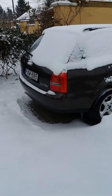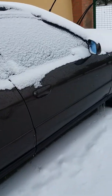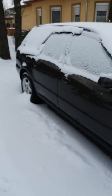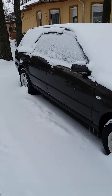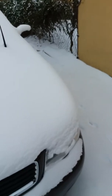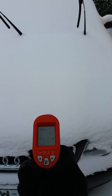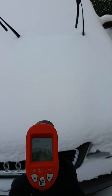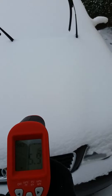Hi everyone, this is a video where I would like to show how well an old Audi A4 starts in cold winter. As you can see, it hasn't been started in weeks. It's freaking cold, buried in snow. Let's check the temperature — 21.4 Fahrenheit, or minus 5.9 Celsius.